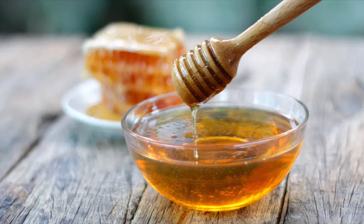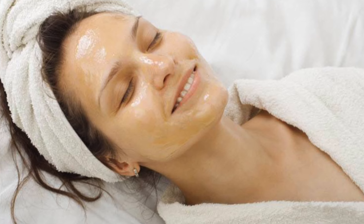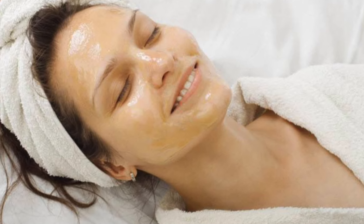You have to keep this mixture for 1-2 minutes. If you have sensitivity to lemon juice on the face, you can add a little rose water or aloe vera gel. Then you have to keep this mixture for 1-2 minutes.